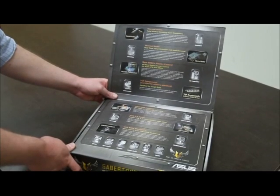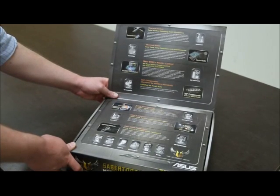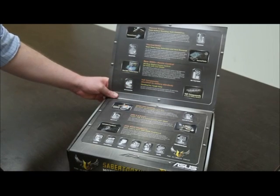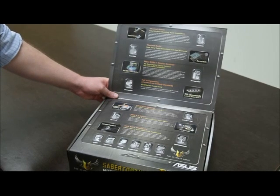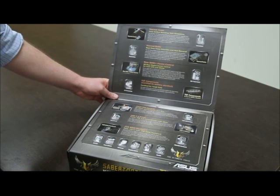There's the new Digi Plus power control — digital voltage regulation — which gives you better precision and more efficient power supply. And of course, the TUF components, which are named after the series and are basically military-grade chokes, capacitors, and MOSFETs — components that can stand more heat and are longer lasting.